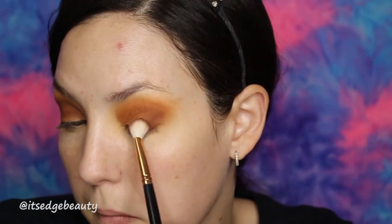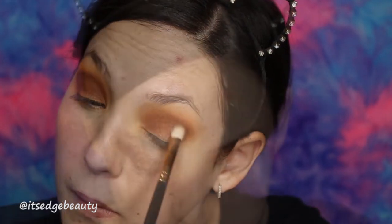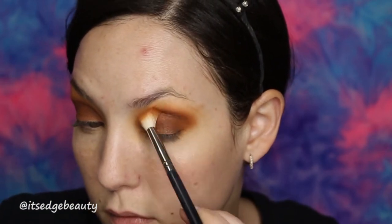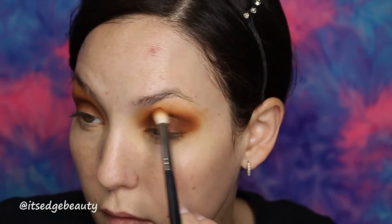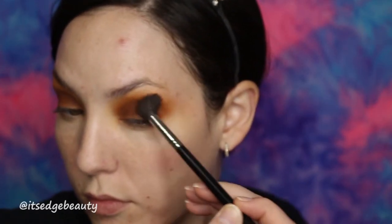Then we're gonna go in with the Morphe R39 and Secret, which is this dark chocolate brown shade, and we are gonna put that right in the crease. Then doing Brick with the M573 and the Alert shade mixed with a little Mugshot. And then with my M504 and that first Rush shade, I'm going to just blend it all out.